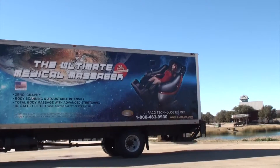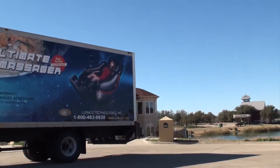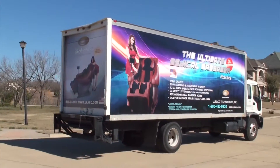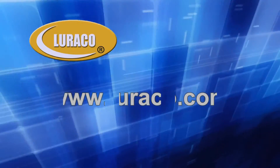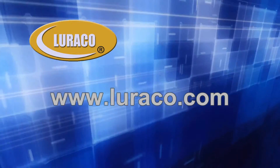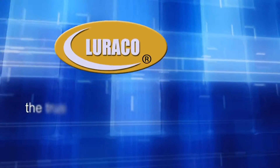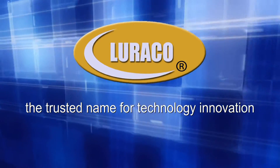Don't let stress affect your health. Enjoy the iRobotics with the latest in massage technology today. For more information, please visit our website at www.loraco.com. Loraco, the trusted name for technology innovation.